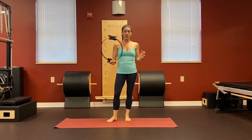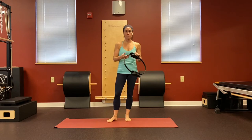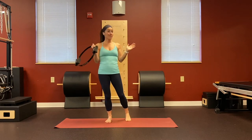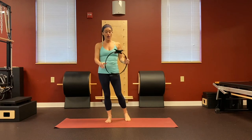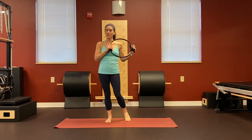Hi, Cheryl Alden again from Symmetry Pilates Center, and today I am going to be doing a fitness circle workout. I'm going to be using the Merrithew Fitness Circle — also called the Magic Circle, the Resistance Ring, Ring of Fire, however you want to call it. Go grab your circle and let's begin.